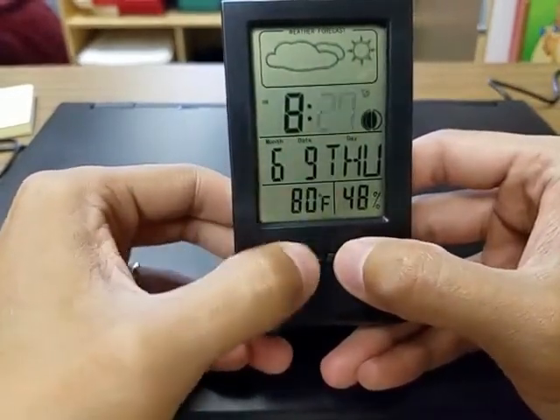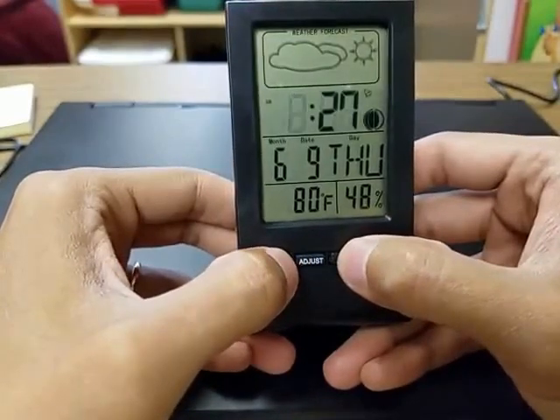Press set, then go down to the next one, set again, and then just press mode to get out of it.